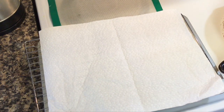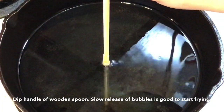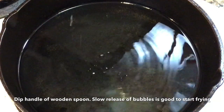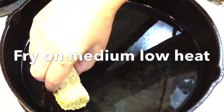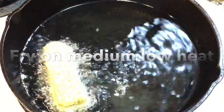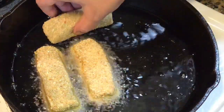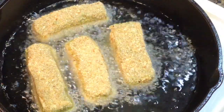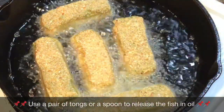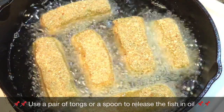I have kept a tray ready with paper towels on a wire rack. The oil is now ready so I will be adding the fish one by one. The oil should not be too hot while adding the fish, as that will over-brown the outer coating too fast before the fish gets cooked. So the oil should be just medium hot.